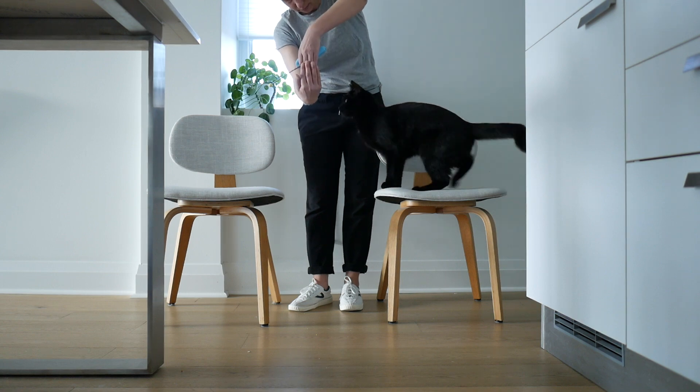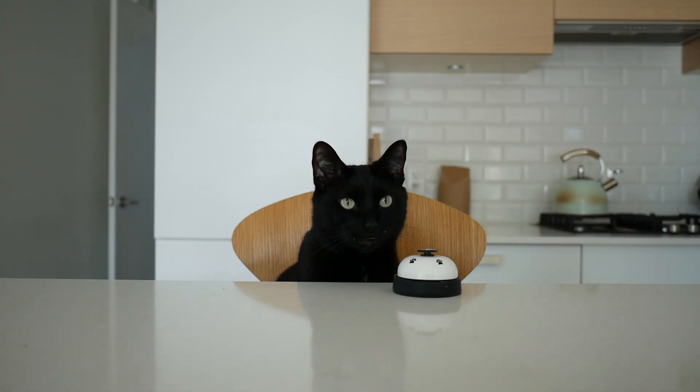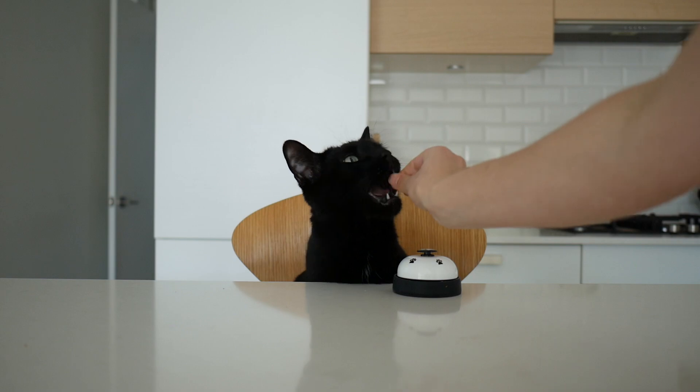Welcome to Cat School. In this training lesson, we are going to talk all about using a chair to elevate your training. Let's get started.